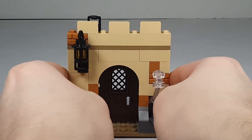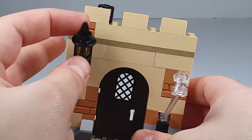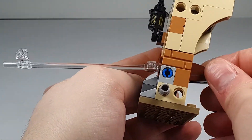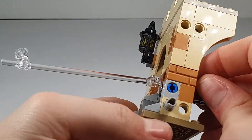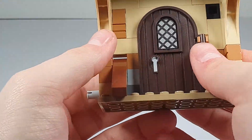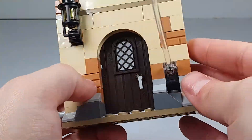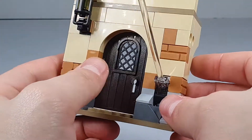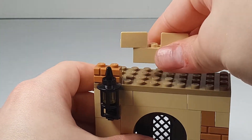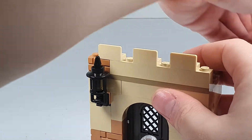Last but not least, we have the middle section which has a door that opens. There's a nice-looking lantern. When you open it from the inside you can see it looks very nice — it gives a lot of nice depth. I really do like that.